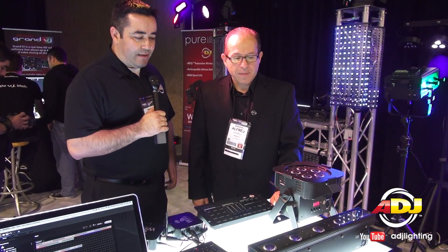Jose Heredia here with American DJ at NAMM 2013, bringing you a first look at a brand new product for American DJ. Here to explain it all is Alfred Gonzales, National Sales Director.